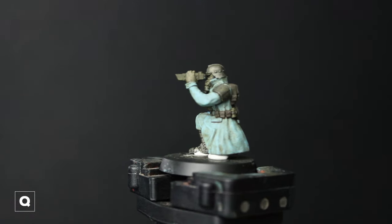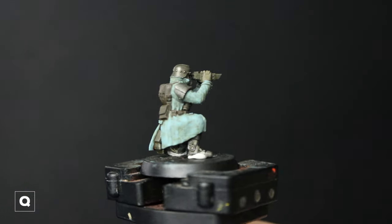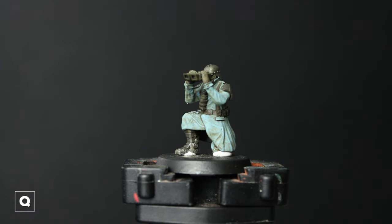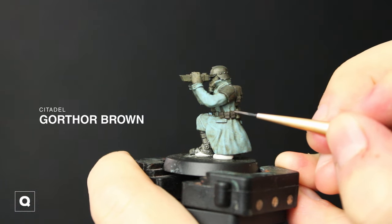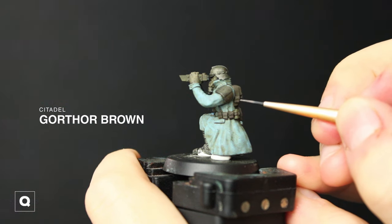Here's what it looks like when it's dry. When it is dry we can move into adding some details and highlights. We're gonna be going to Gorthar Brown for the leather and the pouches — I'm gonna thin this down quite a bit and start stippling and edge highlighting on the bag, pouches, and if you want, the straps. Being fairly selective — I won't go overboard with it, but I just want to bring in some of that detail.